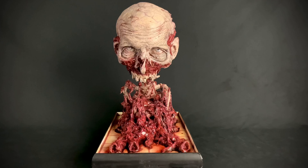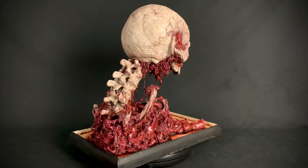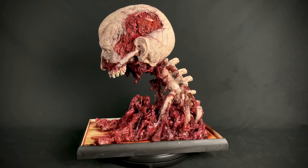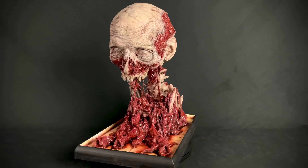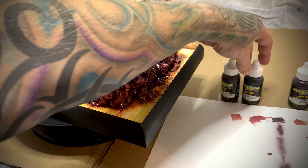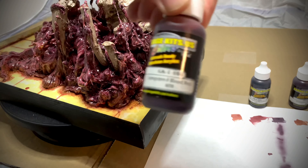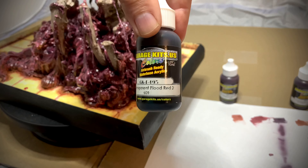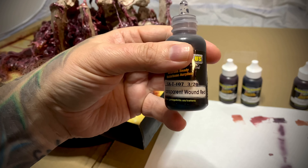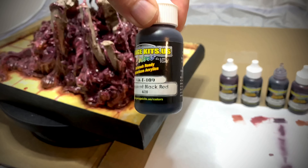First, let's go ahead and spin this around. I figured I would film some of this as I go. I got this awesome blood set from Garage Kit Colors, which has transparent blood red one, blood red two, a wound red, a nice scar red, and a black red.